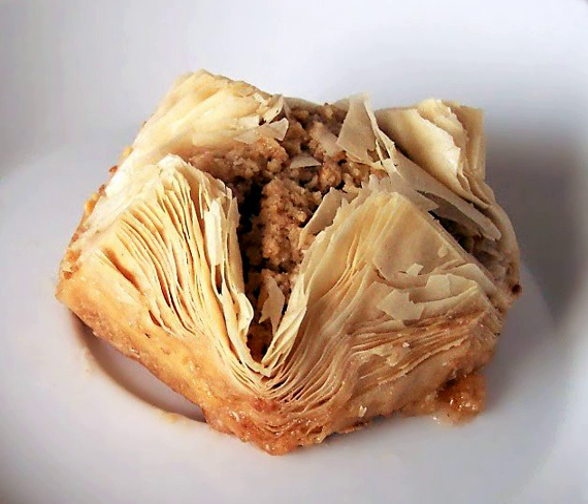Bonitsa is a Bulgarian dish consisting of eggs, cheese, and phyllo baked in the oven. Boric is a savory phyllo pie originally from the Ottoman Empire. Bugitsa is a type of Greek breakfast pastry.